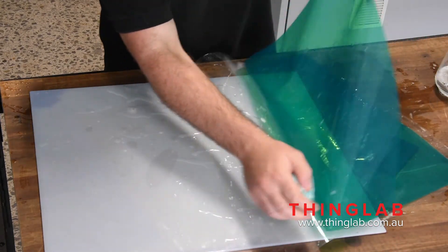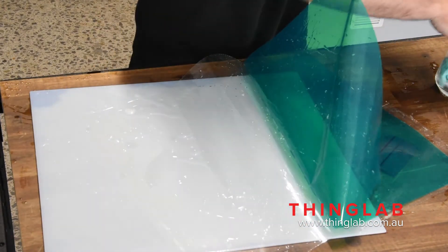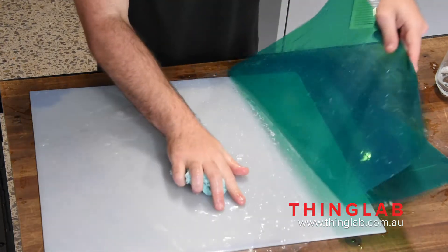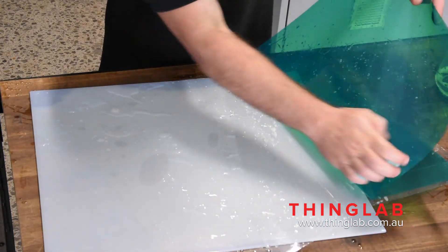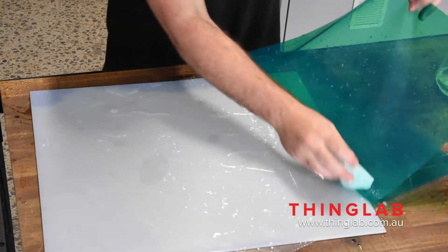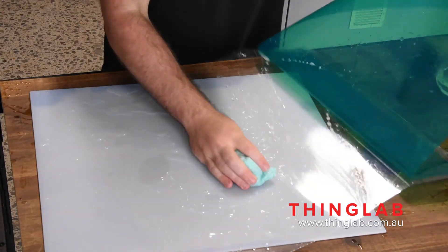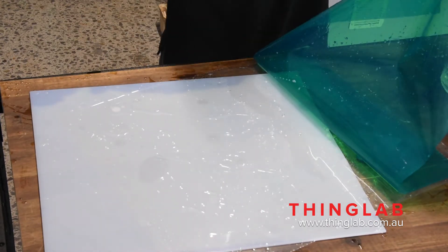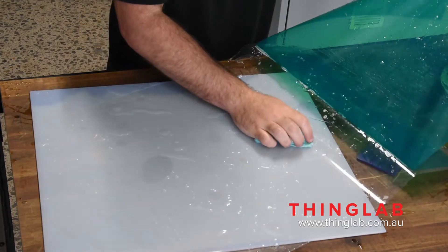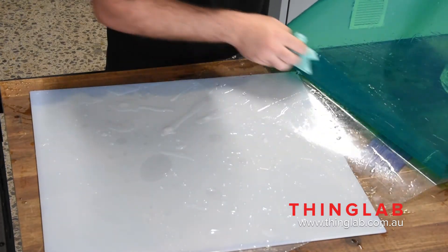For sheets this big, you'll probably want to get somebody to give you a hand to make it a lot easier. You can also do this with a window cleaner — it works just as good, sometimes even better. Just use whatever you've got, either dishwashing detergent or window cleaner.